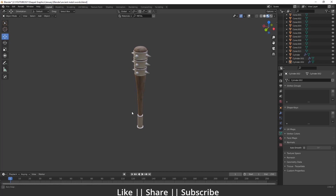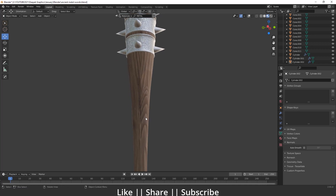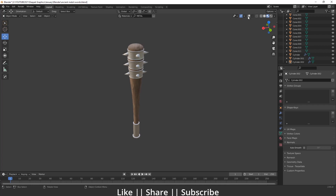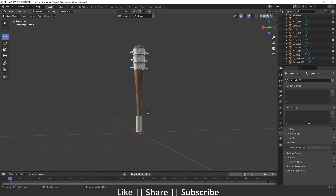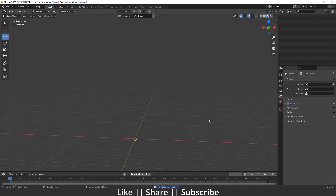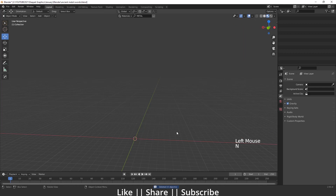Hello everyone, welcome to my YouTube channel. In this video I'm going to show you how you can model this kind of ancient metal shot in Blender. Without any further delay, let's get started. Here you can see we are going to make exactly this final model. First I'm going to delete everything by pressing A, then I'll enable my shortcut display so you can easily see which key I'm pressing.